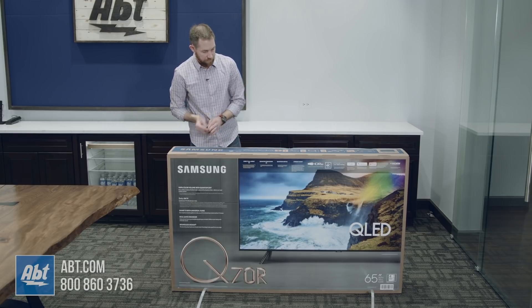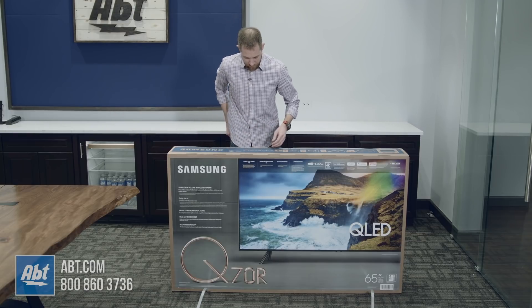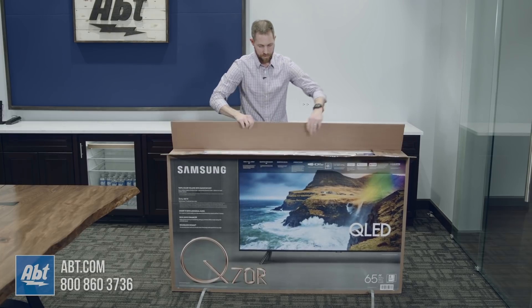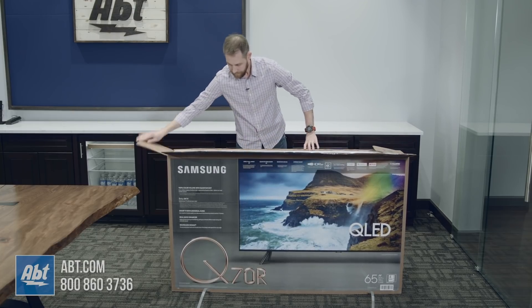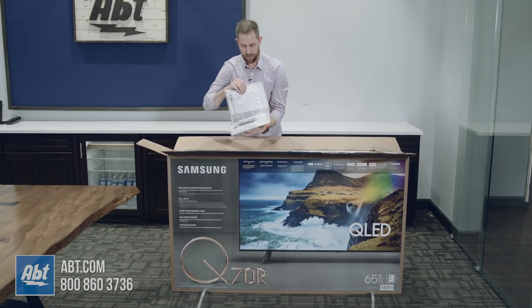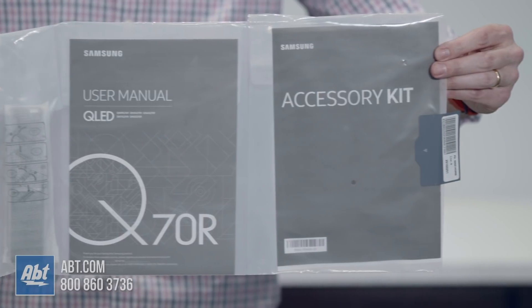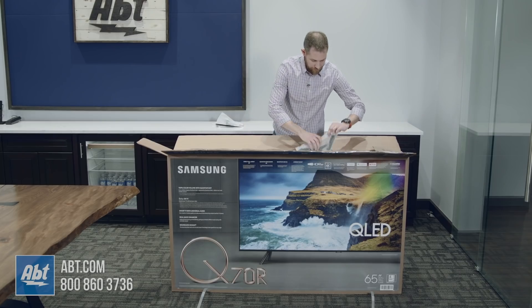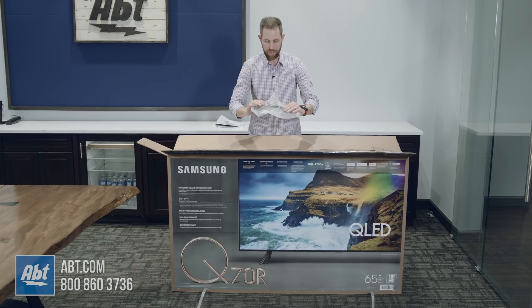Once you're through that you can take the packaging off. We're going to start by opening up the top here, and as we move from my right we've got the package of accessories here, then we've got one of the pedestal feet — it's a little more substantial feeling than what we've got on the Q60.